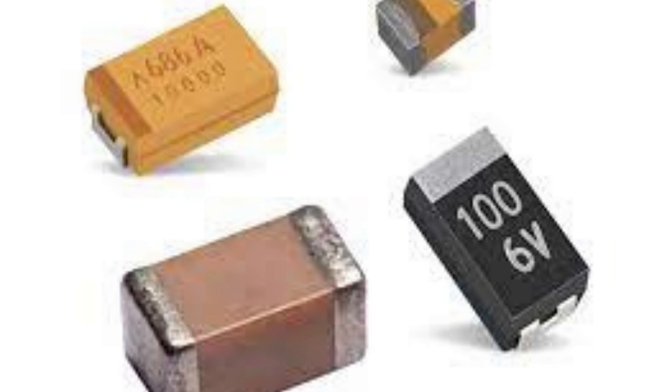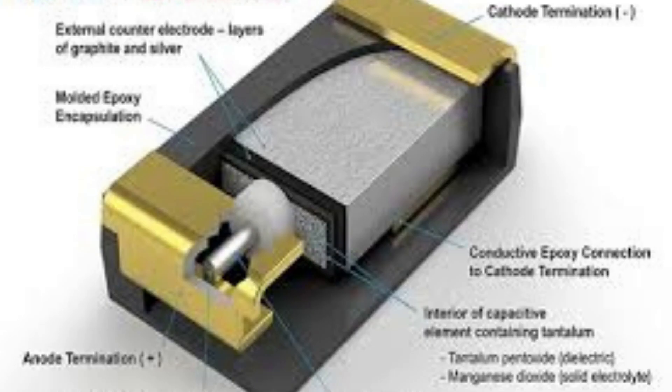However, tantalum capacitors can be relatively expensive compared to other types of capacitors, and they can be sensitive to moisture and temperature, which can cause the formation of conductive tantalum pentoxide on the surface of the capacitor. This can lead to short circuits and failure, especially in high temperature and high humidity environments.